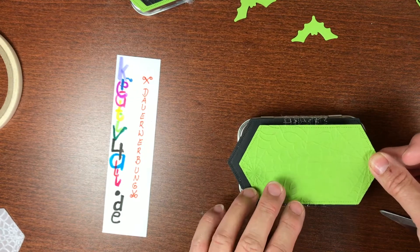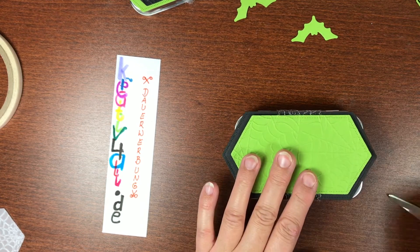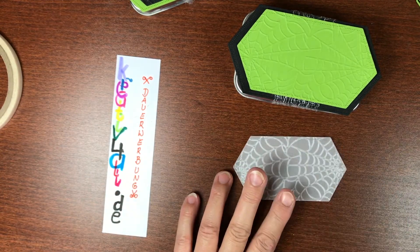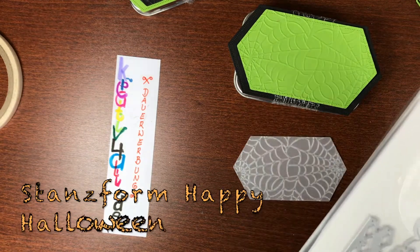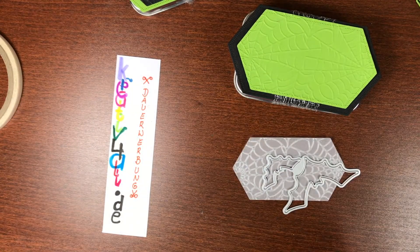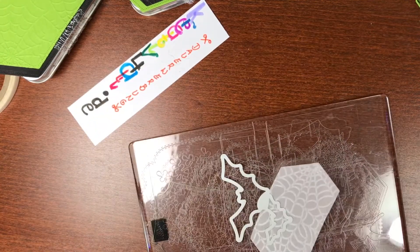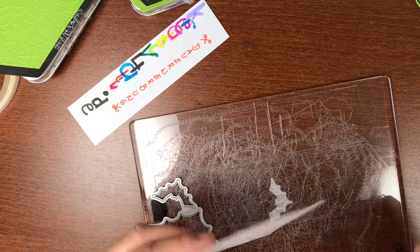Dann hier schön vorsichtig, dass es gleichmäßig aufgebracht ist. Dann brauche ich noch hier eine Ausstanzung, und zwar mit den Fledermäusen von Happy Halloween – da sind diese Doppel-Fledermäuse. Ich möchte gern die kleinere Fledermaus aus der geprägten Form noch ausstanzen. Also brauche ich schnell noch mal unsere Big Shot, dann muss ich das jetzt vorsichtig – wunderbar.